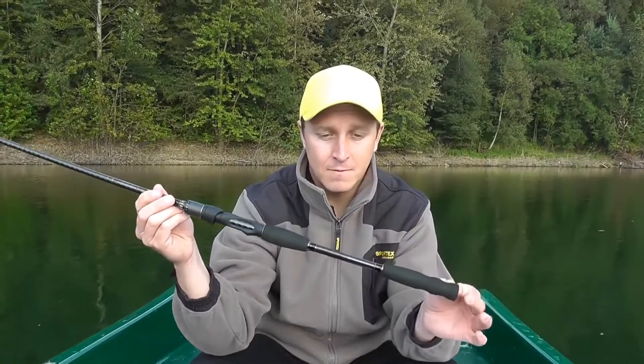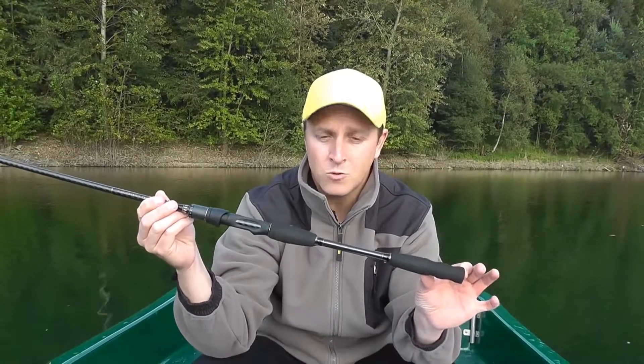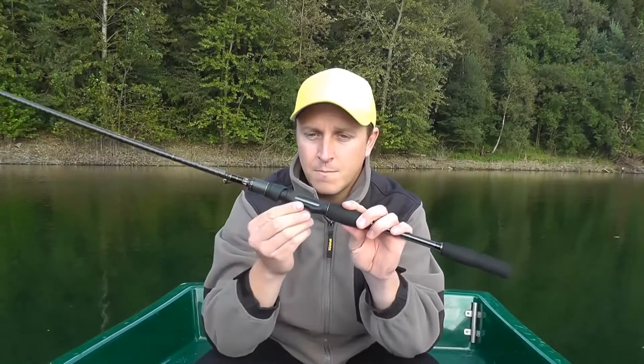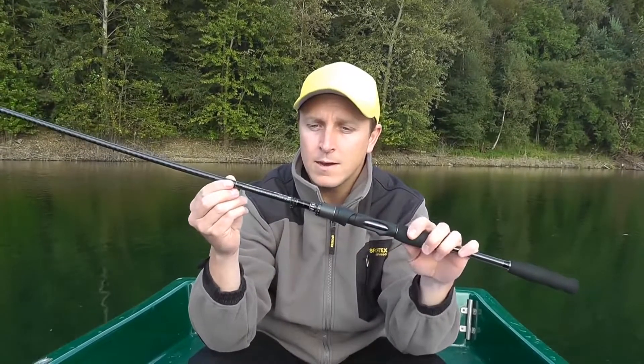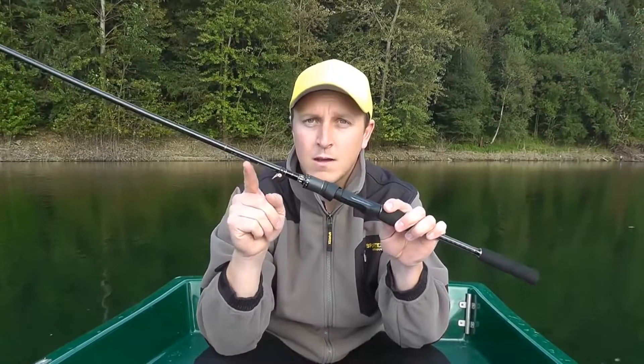Fangen wir erstmal mit dem Griffteil an. Wir haben hier einen ergonomisch geformten High Impact Duplon Griff, gefolgt von einem Fuji Rollenhalter. Wir haben hier natürlich noch ein paar Fuji Komponenten dran, wie zum Beispiel die Fuji Hakenöse.